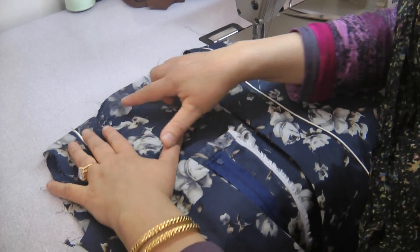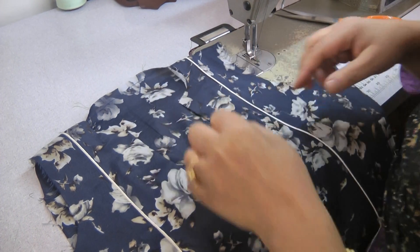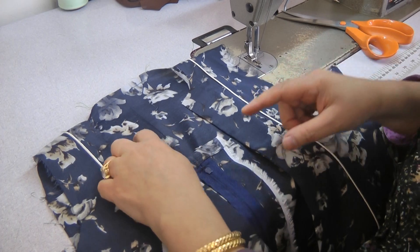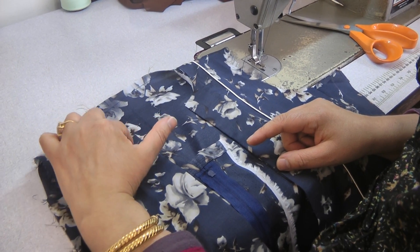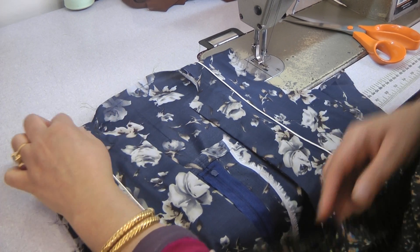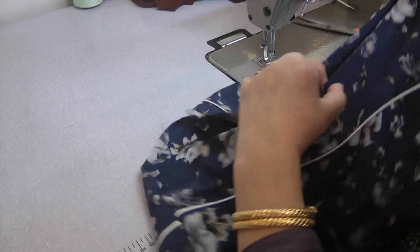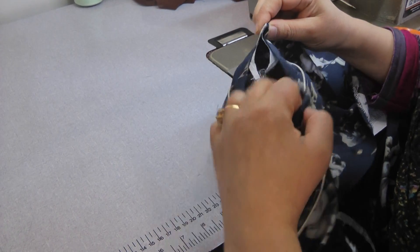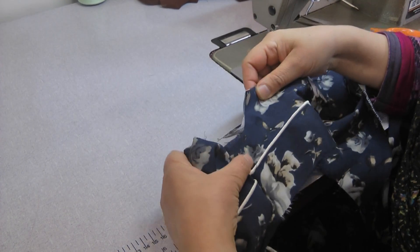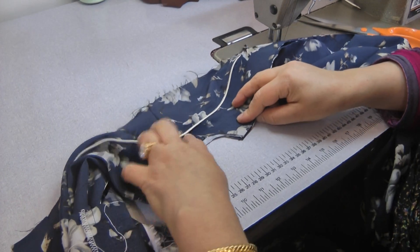Now this neckline is way too high so I need to trim this down so that even though it's a flat neckline it needs to be at least three and a half to four inches below. I need to make sure that these pieces are accurate — the length is just a little bit low so I need to take about an inch away.